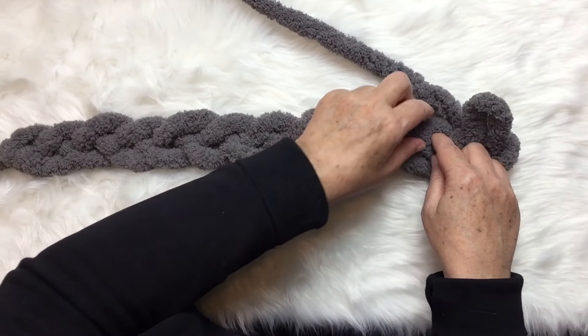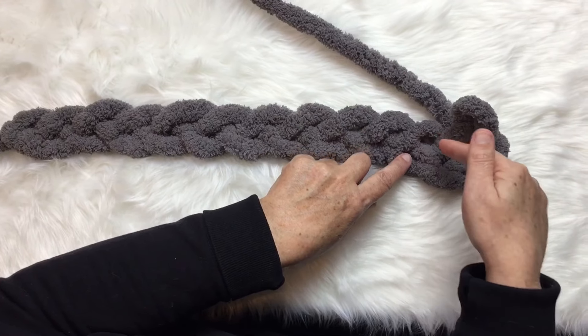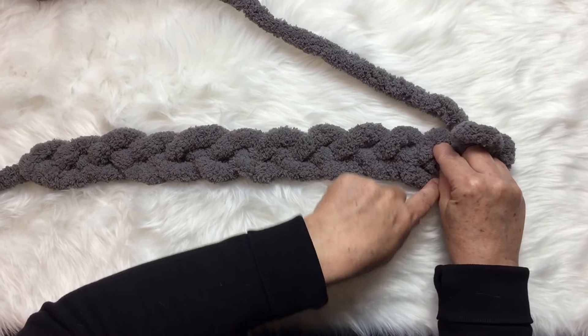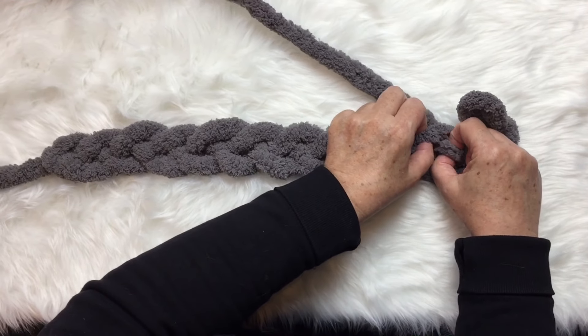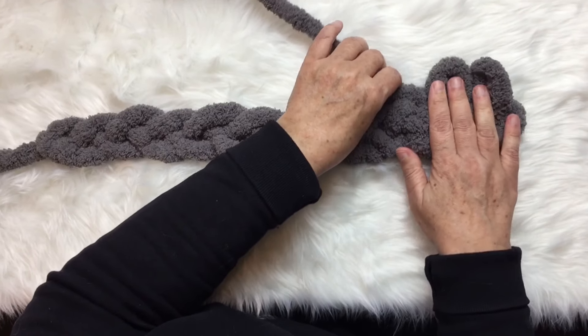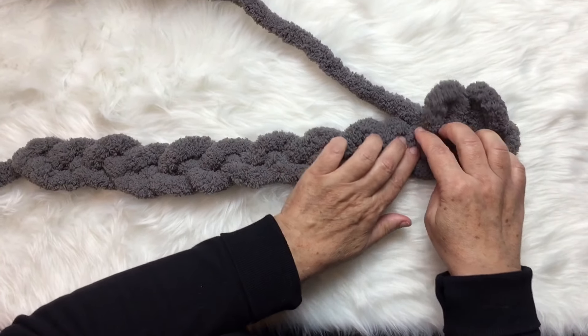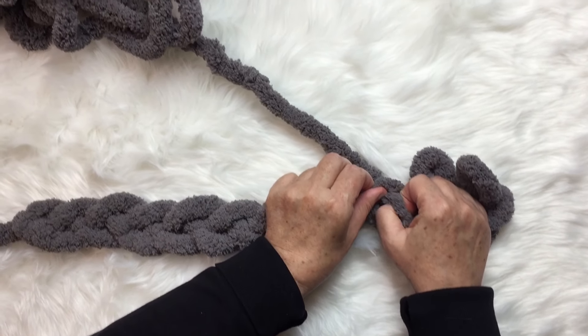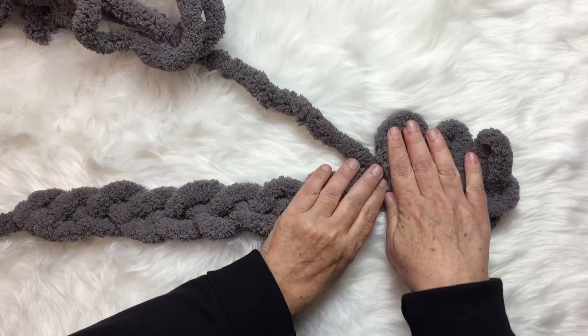I'm going to be pulling a stitch out of every bump here. I reach down through these top holes and pull stitches up. I reach down through with my finger and my thumb, grab the working yarn, and pull it up through to pull out a stitch — just like that. Here's my next hole; I reach down, grab the working yarn, pull it up through, and pull out a stitch.